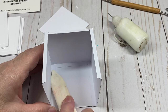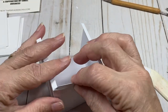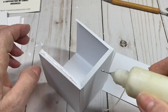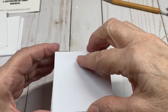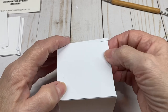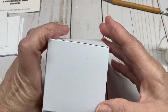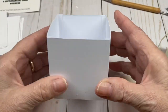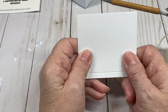Make sure those are nice and smooth. Now I'm going to put the top on this portion and make sure the bottom is over the sides. Flip it over and make sure those edges are down. So now we have our base.